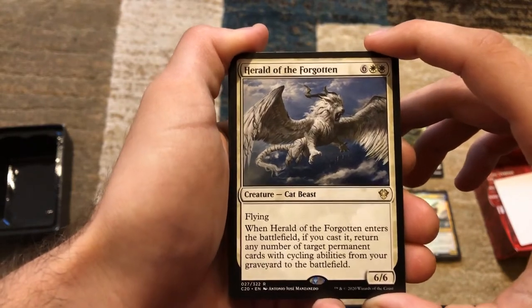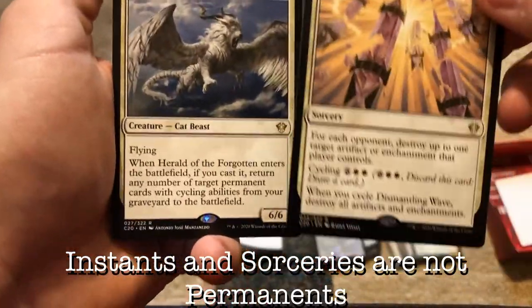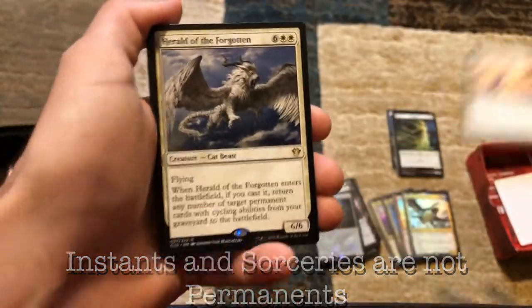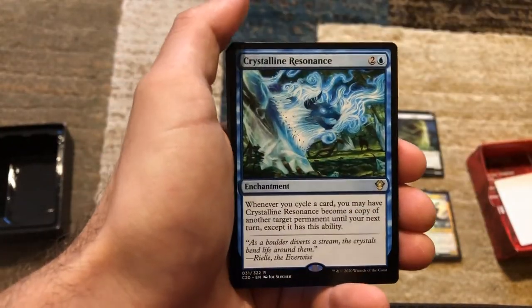I wonder what the ruling would be for spells — like our Dismantling Wave, it's got a cycling ability. So if it comes back from Herald of the Forgotten, would it trigger the ability? I'd have to look up some ruling on that. Herald of the Forgotten — what a card.